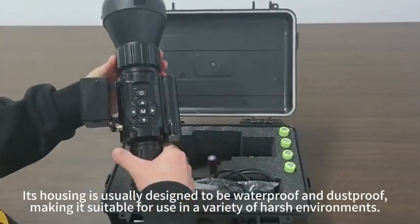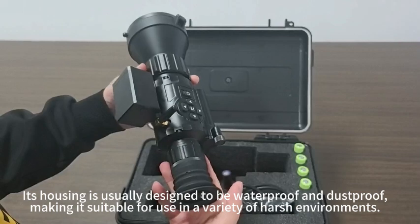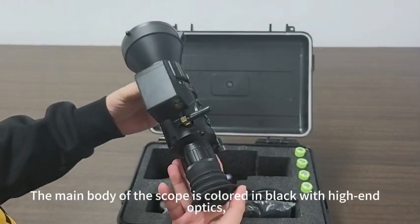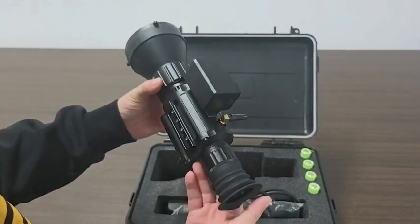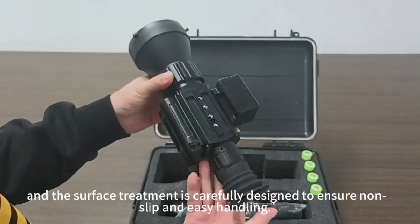Its housing is usually designed to be waterproof and dustproof, making it suitable for use in a variety of harsh environments. The main body of the scope is colored in black with high-end optics, and the surface treatment is carefully designed to ensure non-slip and easy handling.